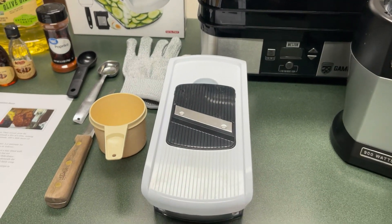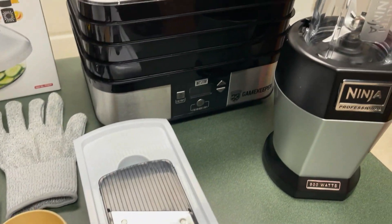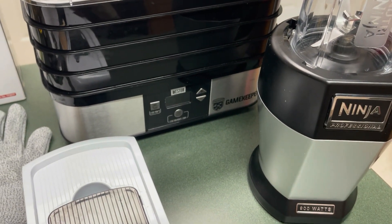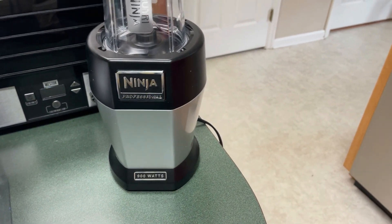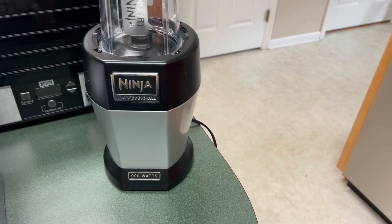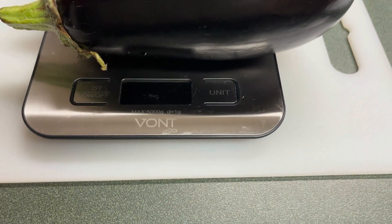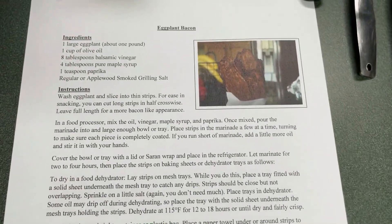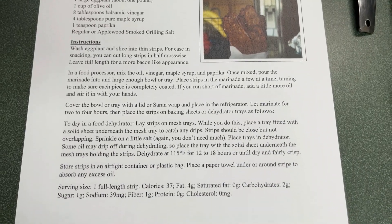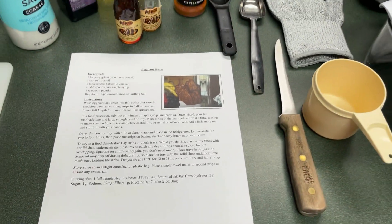For our other utensils, we have the Full Star mandolin — this one comes with two millimeter and five millimeter cutting settings, so we're using two millimeter today. We're going to dehydrate on our Mossy Oak Weston Gamekeeper dehydrator, and we're also using a Ninja food processor blender. When I weighed the eggplants you can see the scale is made by Vaunt — if you go to the video description you can get a discount using their code. And last but not least, we have the recipe right here, and I will type it out in the video description so you don't have to try to read it.